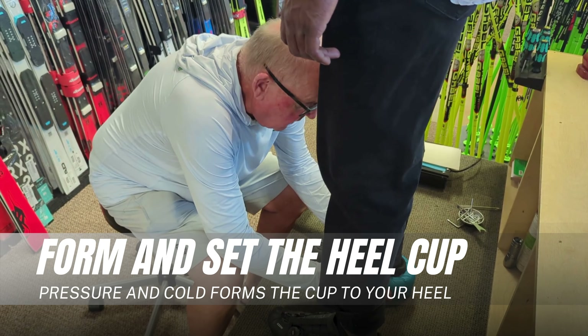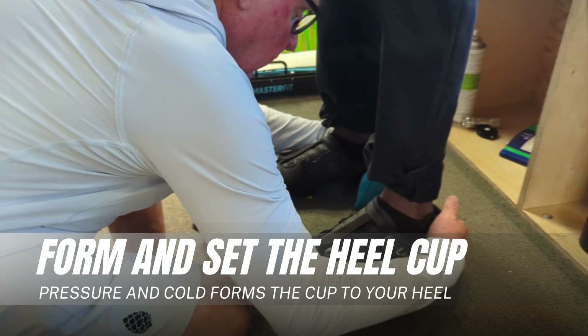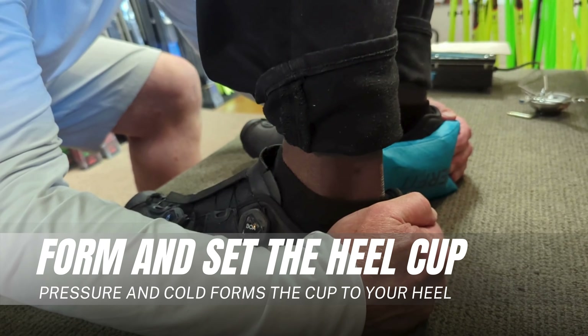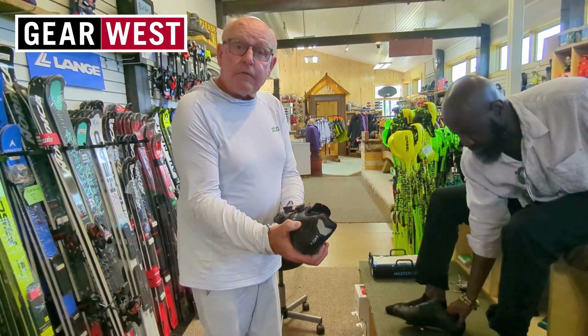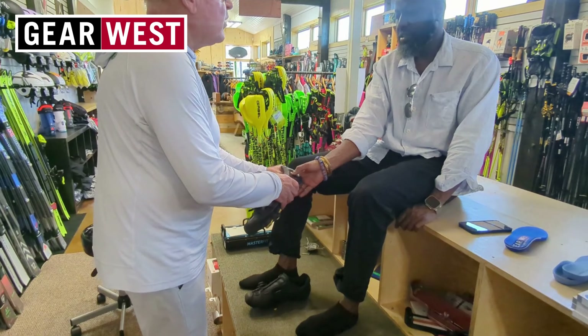These are cooling packs. What we do is we're pushing these in around the heel. When I pull it off, it was soft, but now it's hardened back up again.